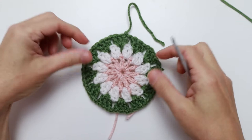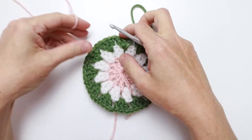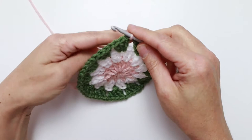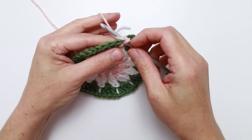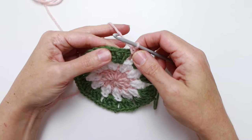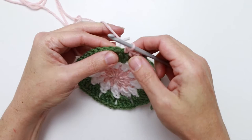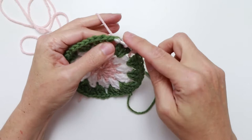Round four — we're back to color A, which is my pink. Join with a slip stitch in any one of the chain one spaces. Pull up a loop, leaving an end at the back, and chain one. Then single crochet in that same space — go back in, pull up a loop, create a single crochet. Now single crochet in each of the next three stitches.